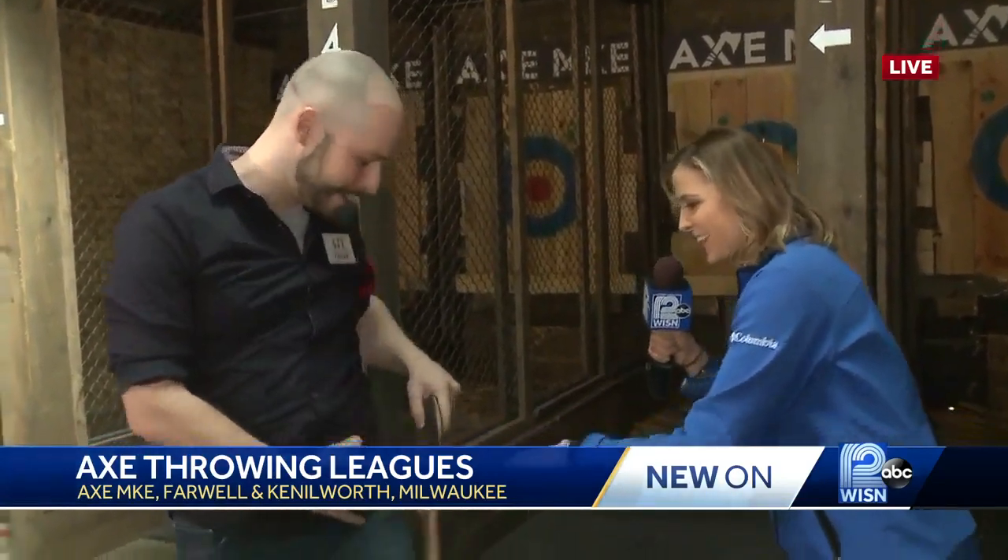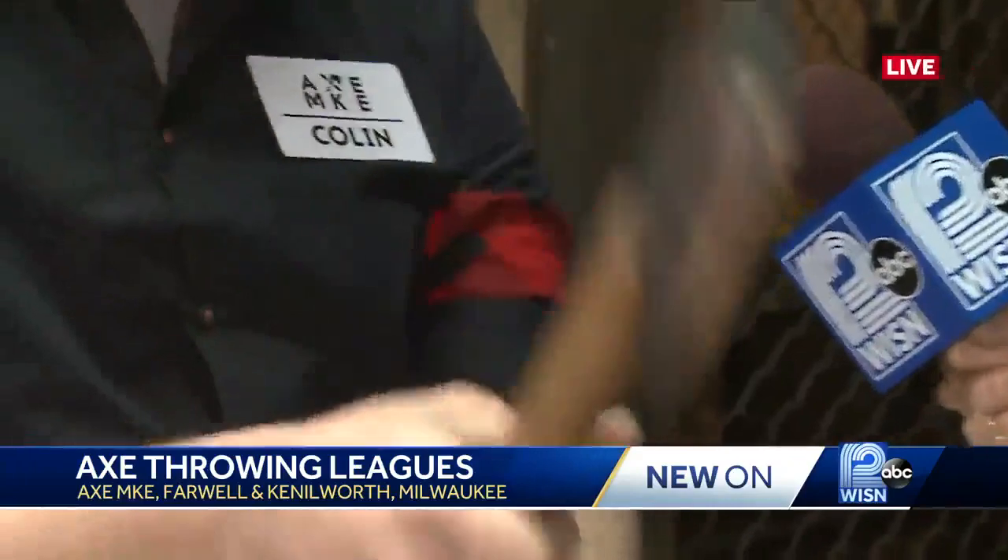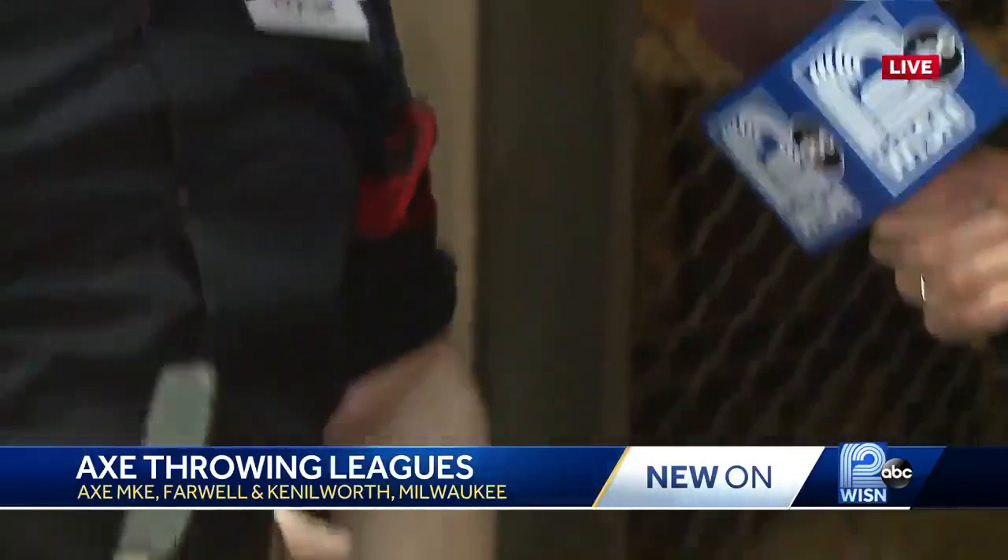Can't you just see the axe holster you have going on? This is fantastic. These are our demo axes, so that we can demonstrate without having an actual real axe in our hands. All right, let's see how it's done with the real one here.